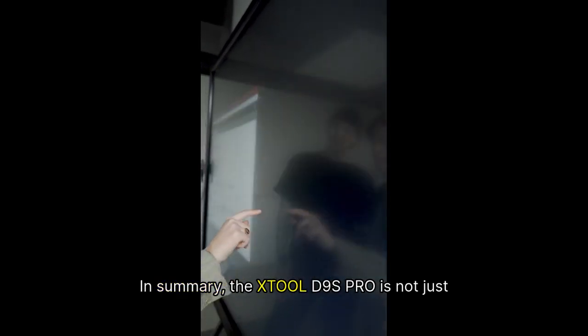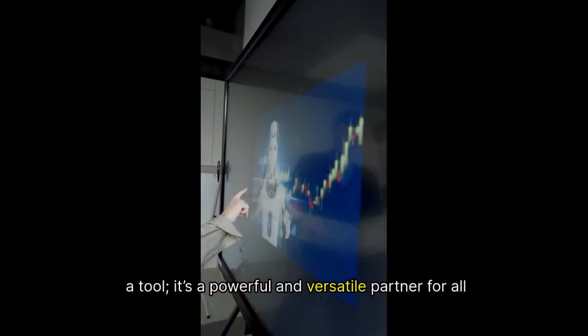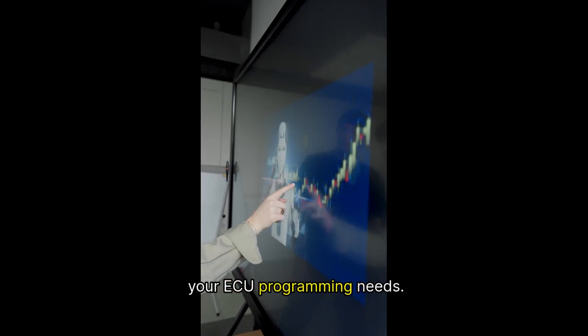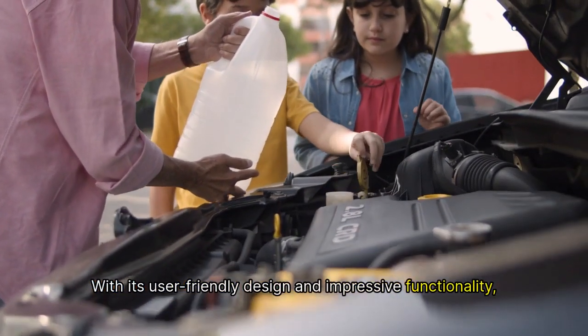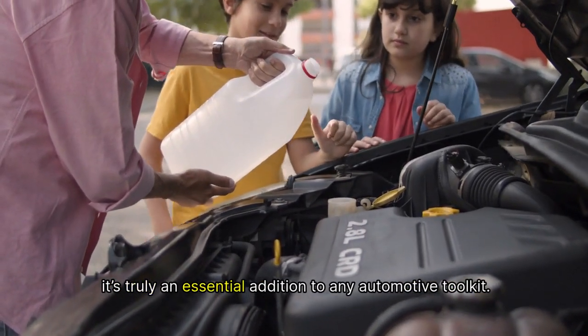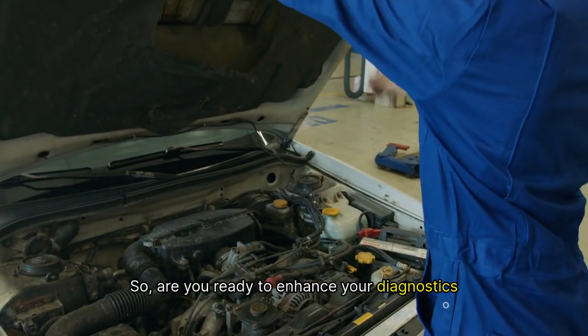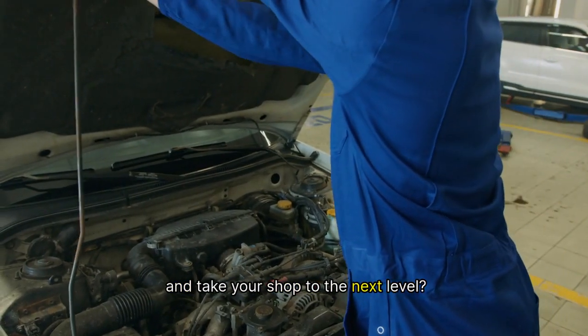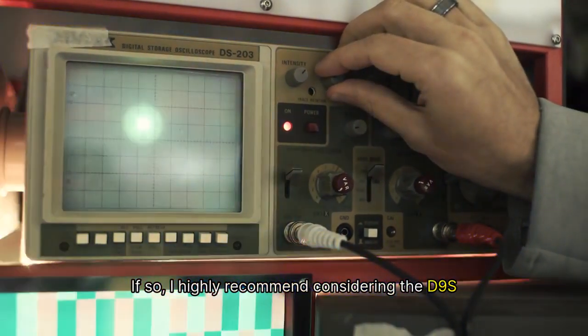In summary, the Stull D9S Pro is not just a tool — it's a powerful and versatile partner for all your ECU programming needs. With its user-friendly design and impressive functionality, it's truly an essential addition to any automotive toolkit. If you're ready to enhance your diagnostics and take your shop to the next level, I highly recommend considering the D9S Pro.